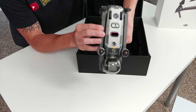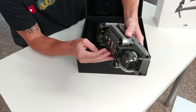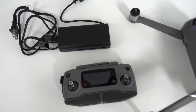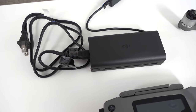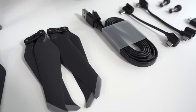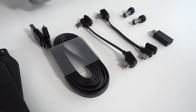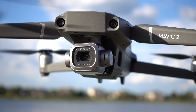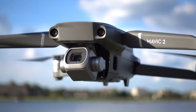Look at all those sensors under there — that's insane. In the box includes the aircraft, remote controller, power cable, USB 3.0 Type-C, propellers and spares, battery charger, USB adapter, a spare control stick pair, an RC cable in multiple versions, and a Hasselblad 1-inch camera sensor on something this small and portable.